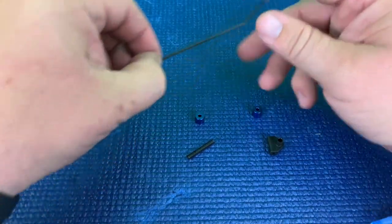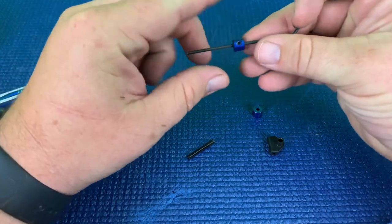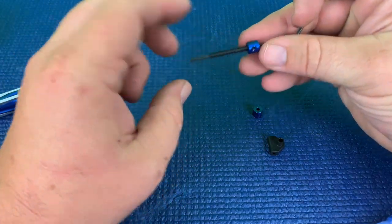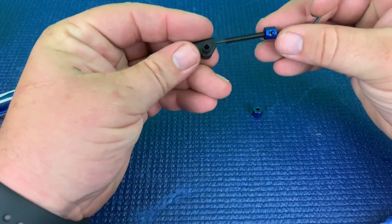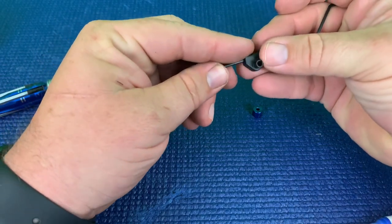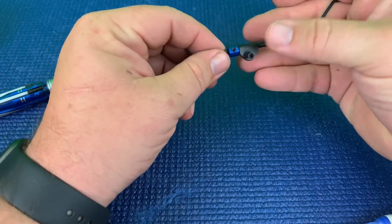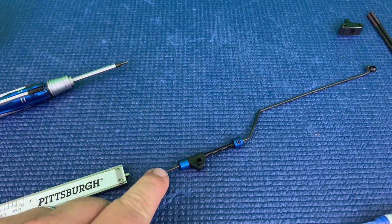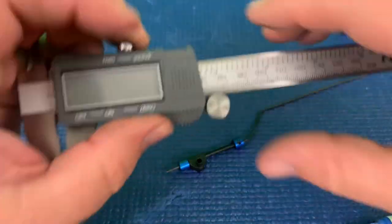Now we're just going to piece this all together. We're going to run one of our collars onto the rod, next is going to be our spring, and then we're going to place it in this orientation, and then our last collar. This is how it should look — so from the edge of the rod to the beginning of the collar is going to be 3.3 millimeters.